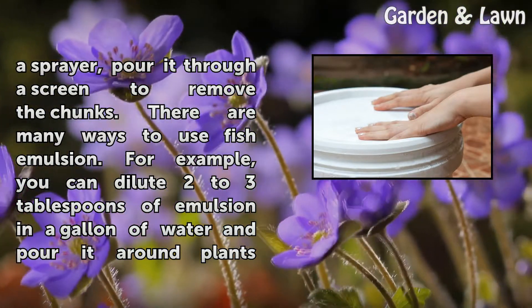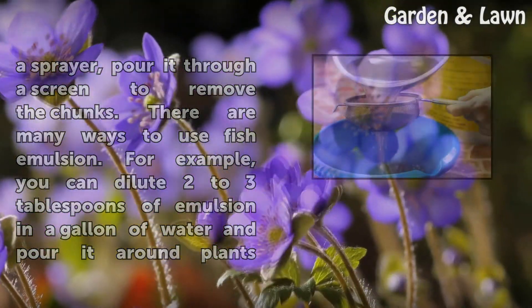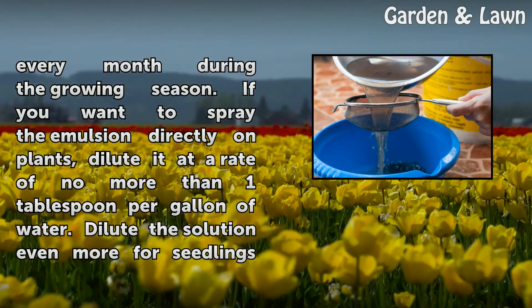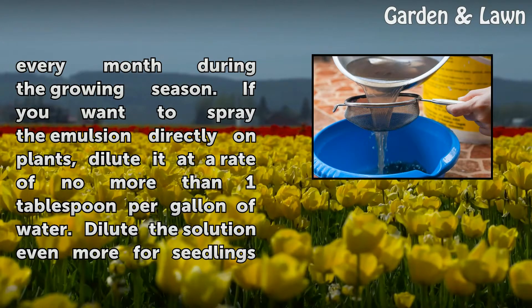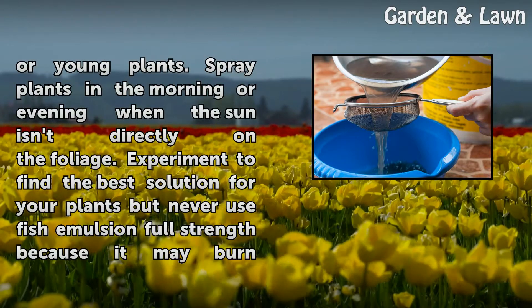There are many ways to use fish emulsion. For example, you can dilute two to three tablespoons of emulsion in a gallon of water and pour it around plants every month during the growing season. If you want to spray the emulsion directly on plants, dilute it at a rate of no more than one tablespoon per gallon of water. Dilute the solution even more for seedlings or young plants.